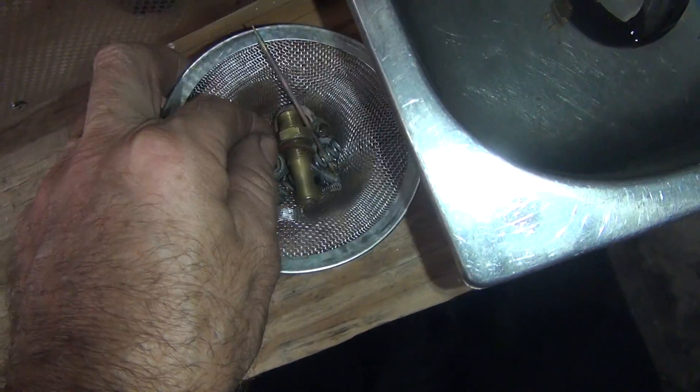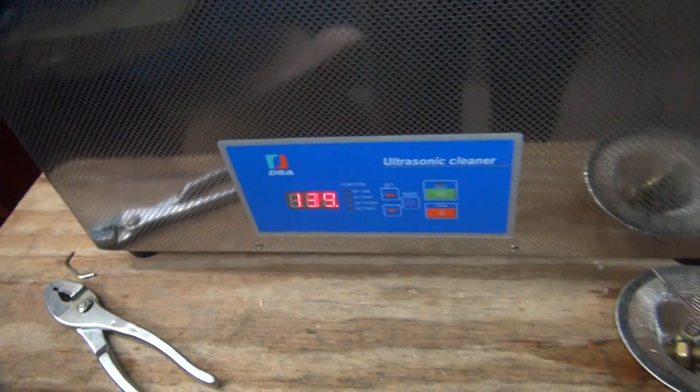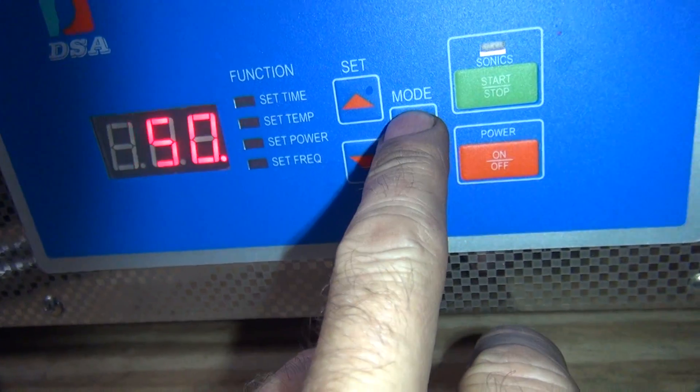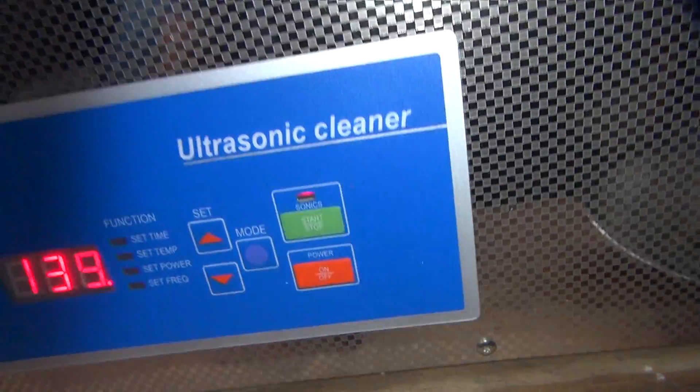I took out my small parts and I'm going to crank this thing up to the low frequency of 24 hertz and give it 15 minutes and see what that looks like. We're at 139 degrees. I'm going to change this mode - 15 minutes on there again, 150 degree full power and low frequency. Look at all those vibration bubbles! We'll give it 15 minutes and we'll be back to see what it looks like.